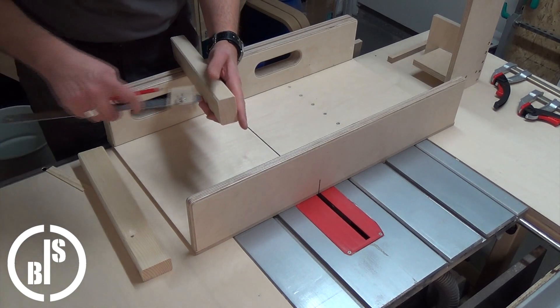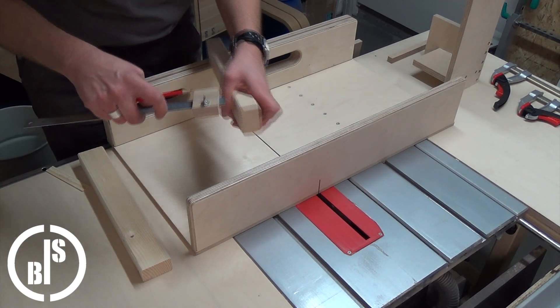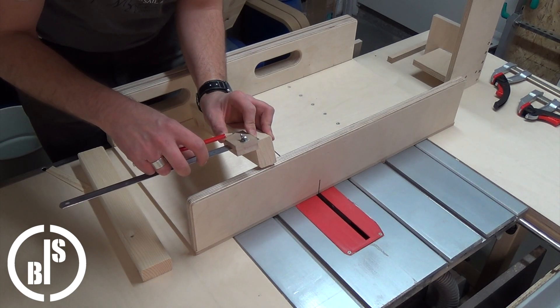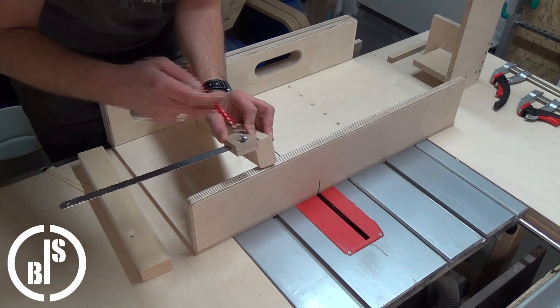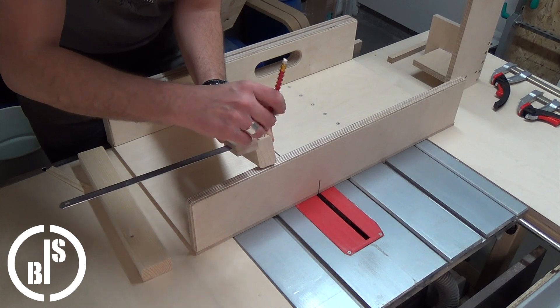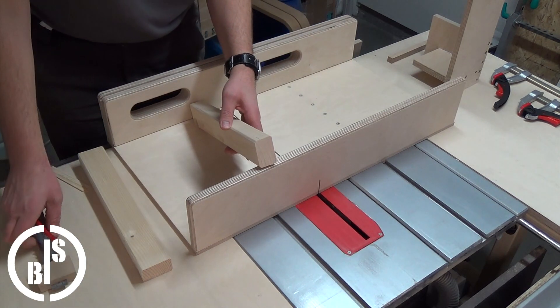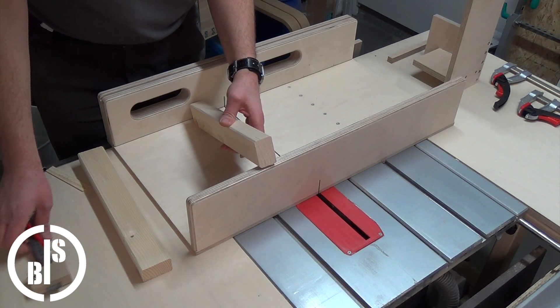First I mark the width of the mortise on just one piece. I noticed that marking one side of the mortise is enough.